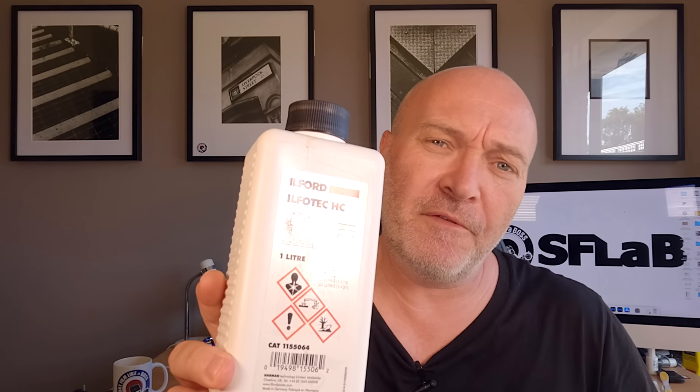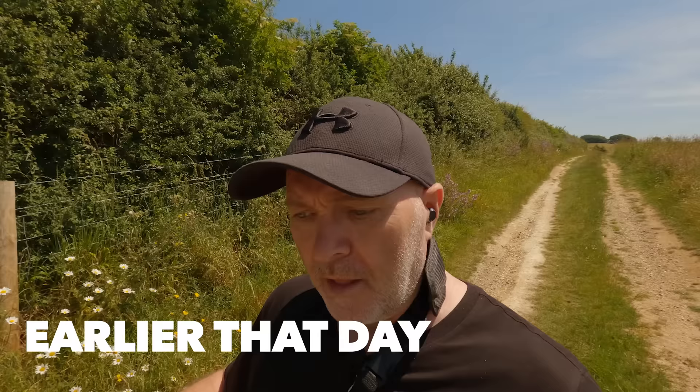Hi guys and welcome back to my channel. In this video I'm going to be shooting a roll of Ilford HP5 120 and developing it in Ilford's Ilfortech HC Developer. I'll take you to a little waterfall, a little stream. I photographed this stream all, I think in the wintertime on large format with a bit of long exposure. See what we can get today.